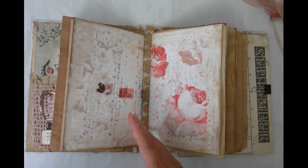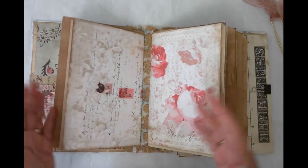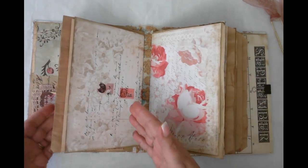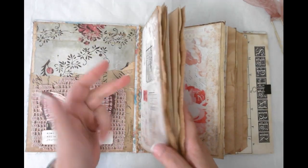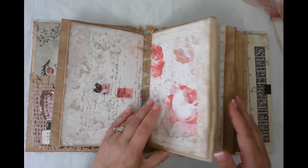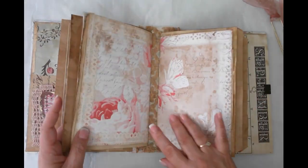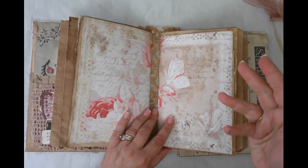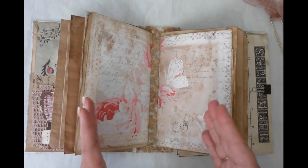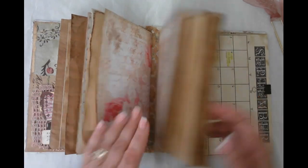I divided it up into four quarters basically. Because I just finished it, I've got September, October, November in the first signature; December, January, February in the second signature; then March, April, May; and then June, July, August. So there's three months in each signature.